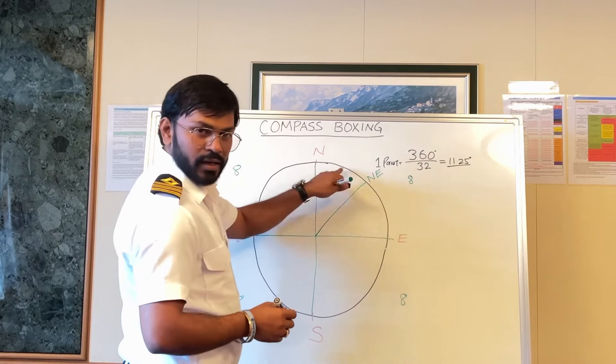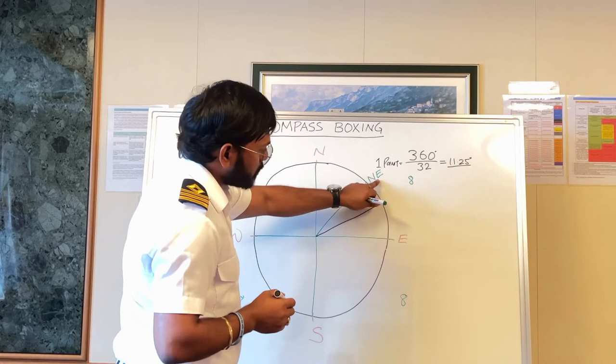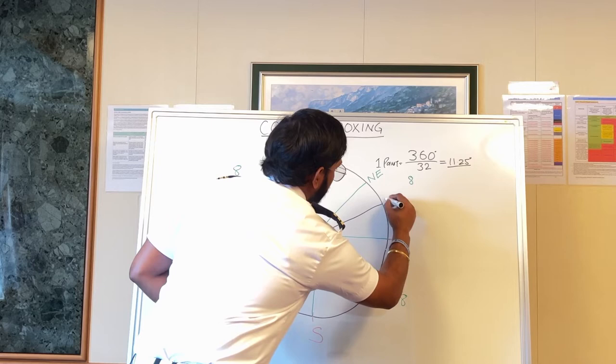Then we take another center. Between Northeast and East — since this is towards East, East will come first — we write it as East-Northeast.